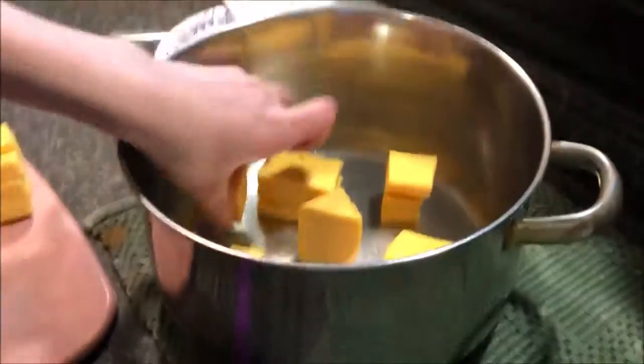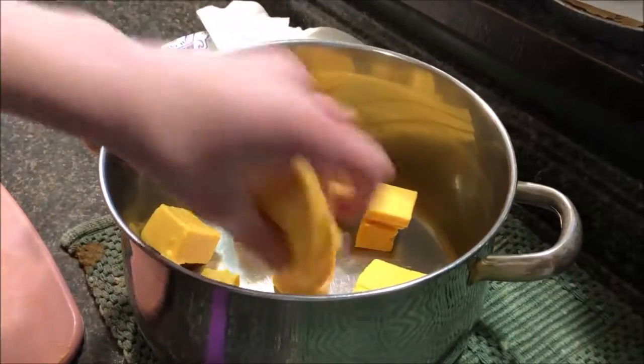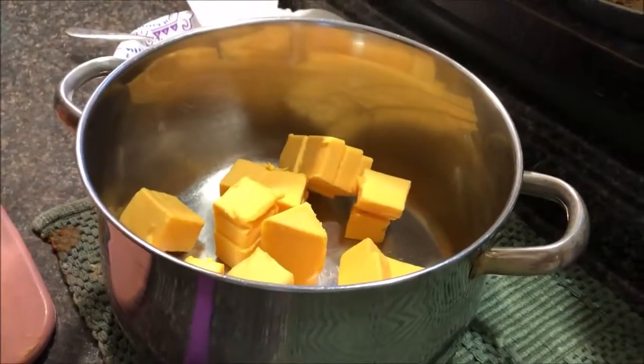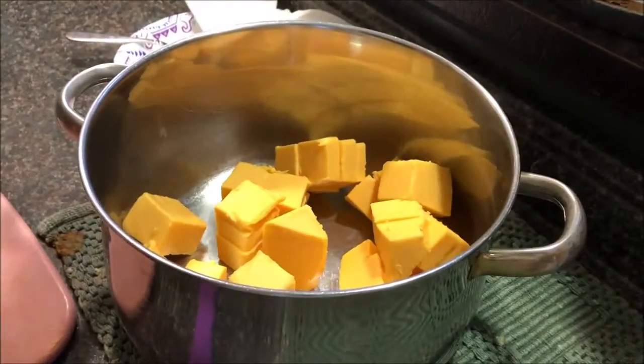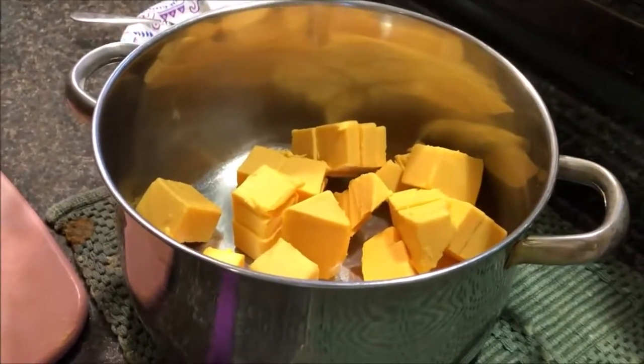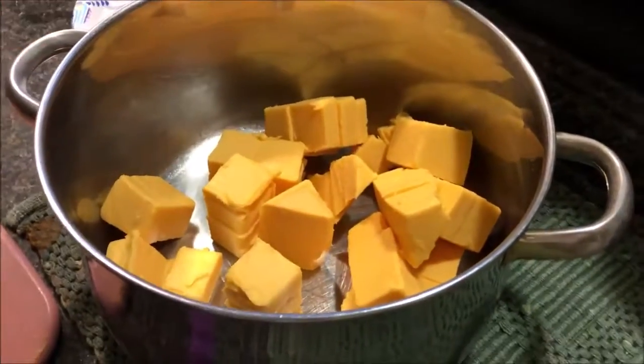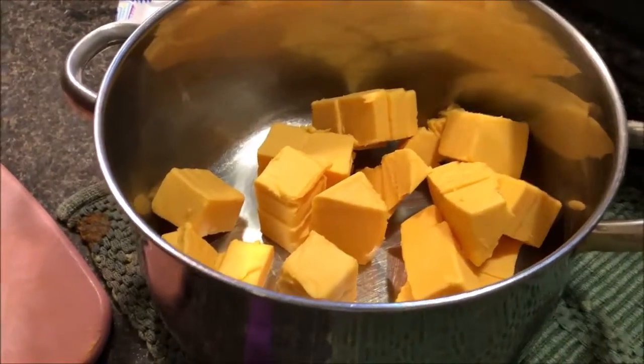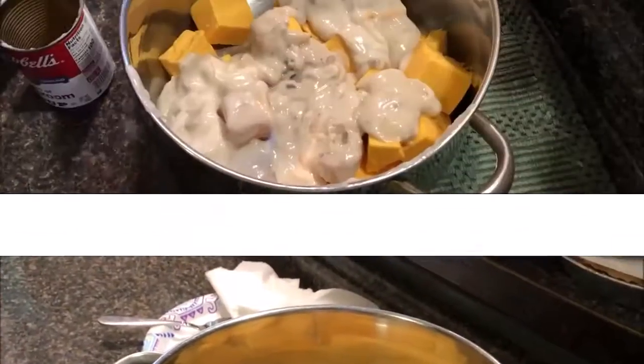We're going to add cream of mushroom soup. We don't know how much — I'm going to guess probably about four cans, but maybe as much as six. Let's go get that prepped.